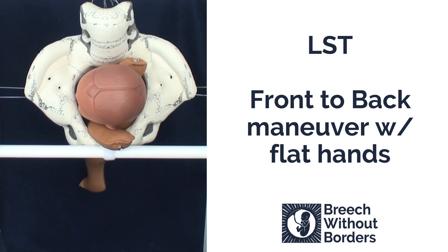Here we have a baby that is left sacrum transverse. It has a nuchal anterior arm and also a nuchal posterior arm. We are going to do the front to back maneuver.